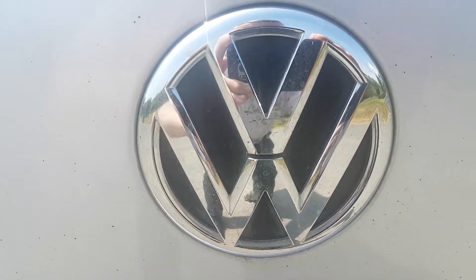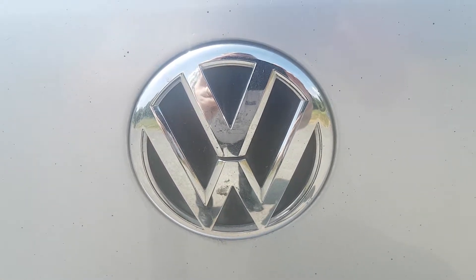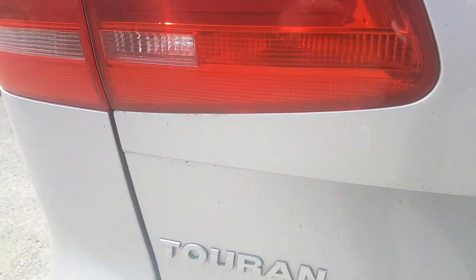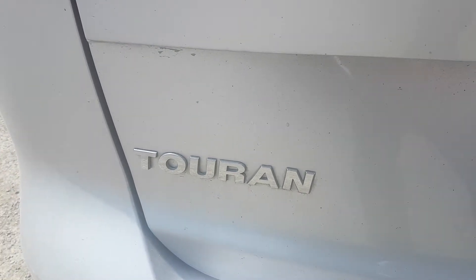Hi folks, welcome to this video on drivinglessonscock.ie. Today we're going to do a little video on how to do some checks under the bonnet in a Volkswagen Touran. This model is a 2015 Volkswagen Touran.